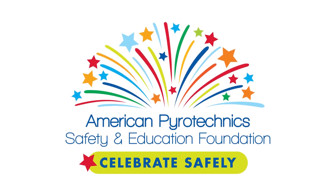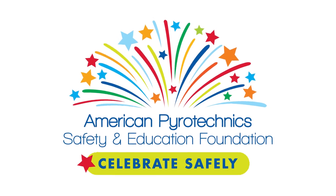Hey there, Battalion Chief Dean Guccione with my friends from the American Pyrotechnic Safety and Education Foundation. Let's talk about the safe use of reloadable artillery shells.